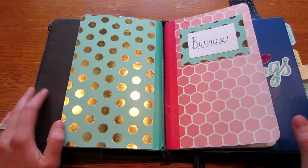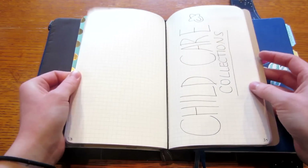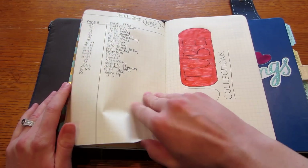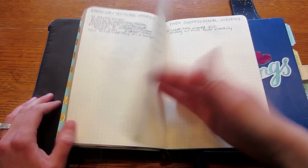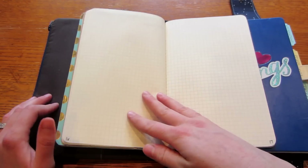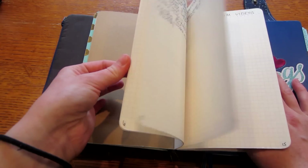My business book I haven't done a lot with yet. I have a YouTube section and a daycare section, each with a separate index so I know what pages everything is on. For YouTube, I keep video ideas in different categories so when it comes time to plan videos for the month I have a bunch of ideas already here. I want to add stats and other things but haven't decided exactly what yet. For my daycare section, I want to keep track of things to do daily during nap and afternoon.